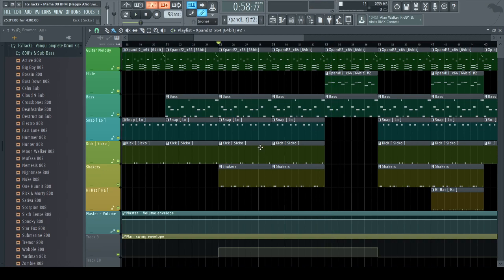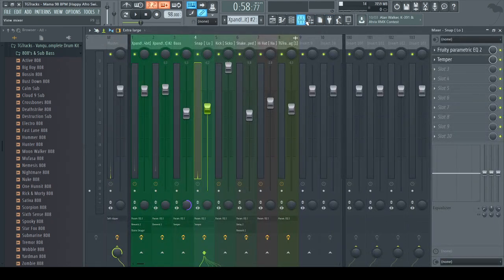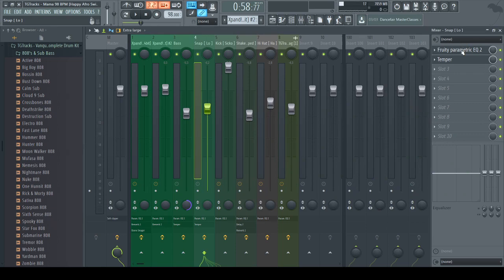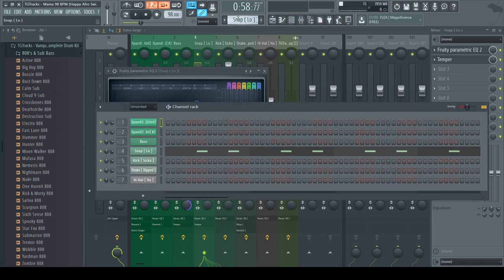When it comes to EQing, you don't have to do too much. Since it's an afro beat, you want the instruments to sound kind of raw — not so raw that frequencies are clashing, but raw enough that it sounds realistic and the instruments don't sound thin. You want a full sound. Don't cut out too much unless an instrument is clashing with another. In my case with the snaps, I had to cut most of the low end because the snap has a lot of low end to it.